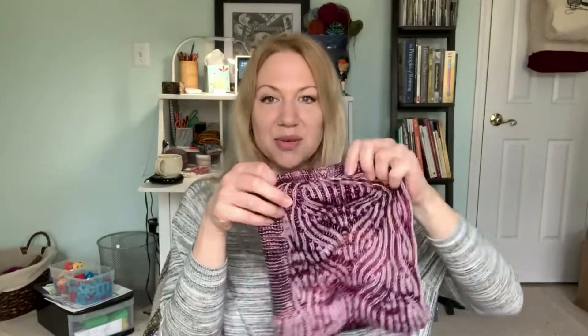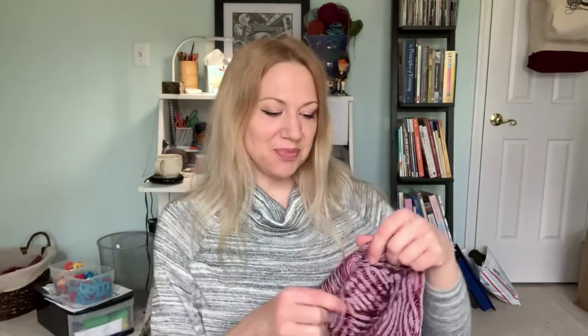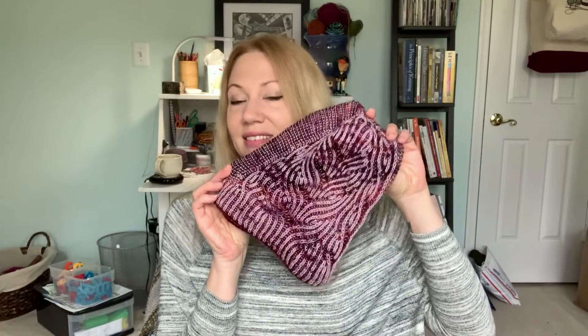Of course, it is now 71 degrees outside so I don't need it, but it is supposed to cool down again next week. Not that we go anywhere, because it's a pandemic. So second thing off of my Make 9 — I've got two. I've got this and my Arsena.